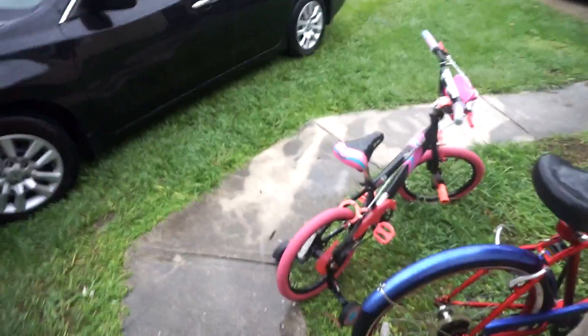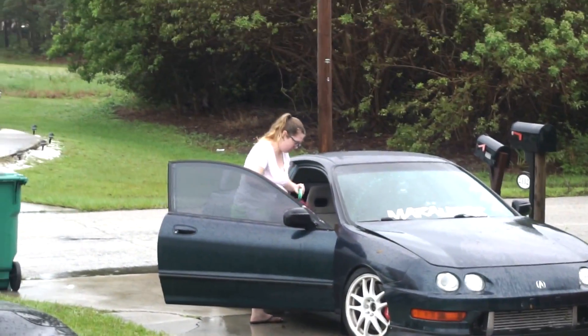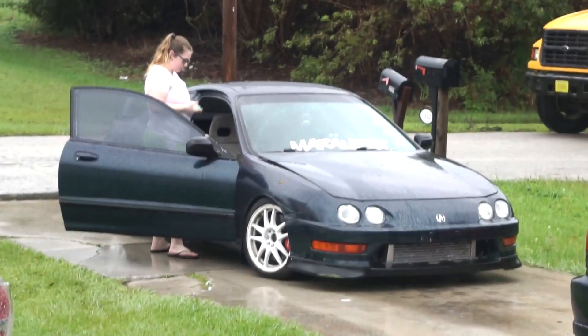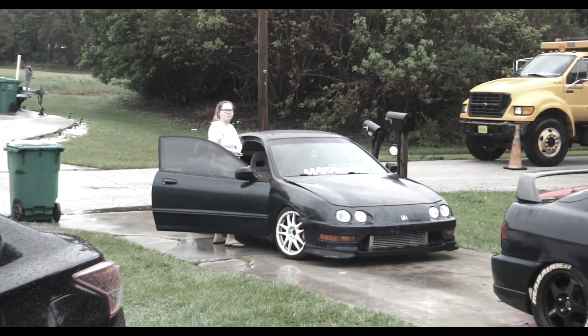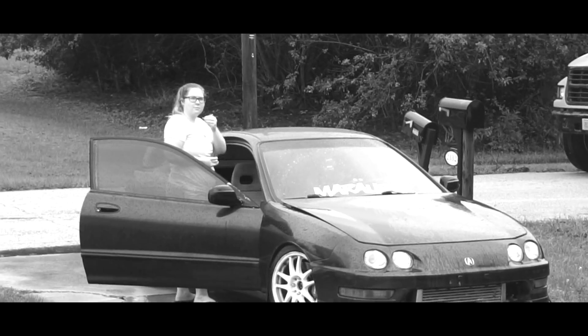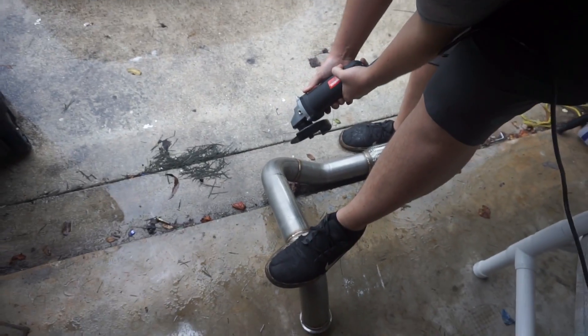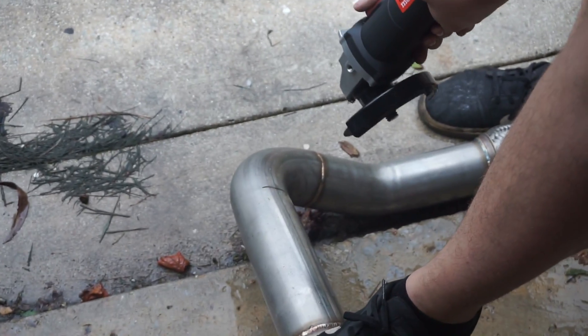Okay y'all, today is Thursday - look who we have outside. We got my lost twin brother and his wife. How come I didn't get invited to the wedding y'all? I'm talking to you - I want my... anyway, we're trying to cut the downpipe, go ahead playboy.